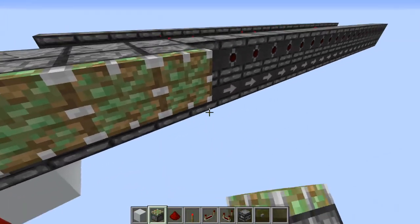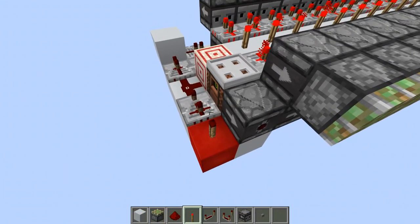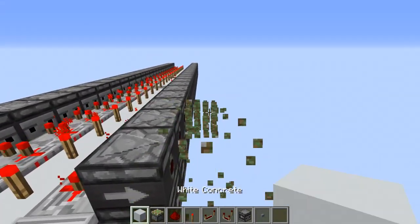Let's just do another quick demonstration. A one tick pulse will activate only the first one. Let's try a three tick pulse — only the third one activates, and so on.